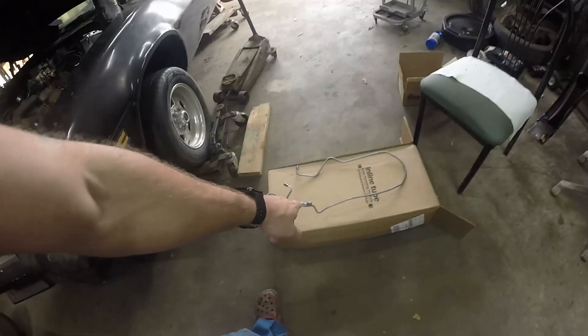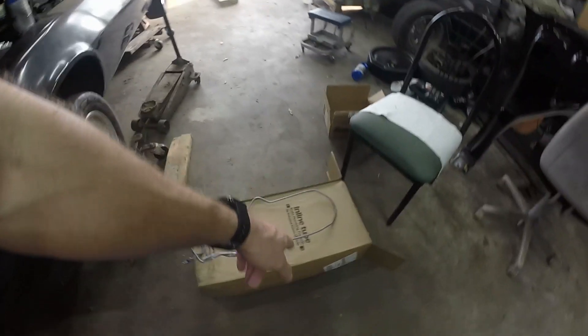What's up guys? Welcome to another day on the shop. Today we are getting into some pipes — well, tubes. Inline tube. Brake lines.